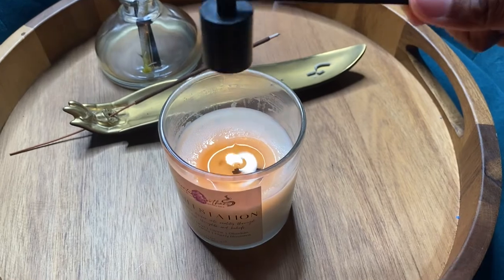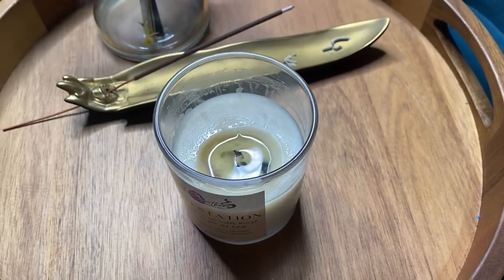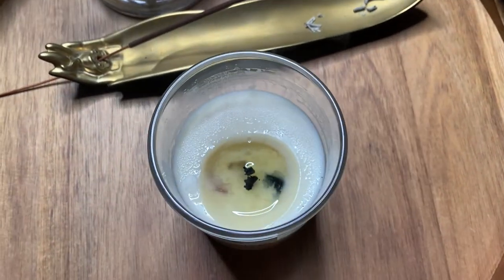The wick snuffer is used to extinguish the flame. It also helps to avoid the smoke of a smoldering wick. Place the bell over the flame until it goes out.